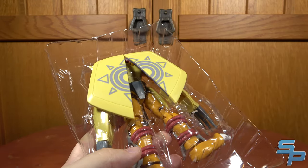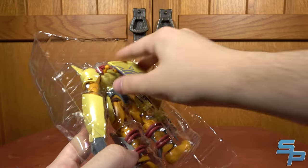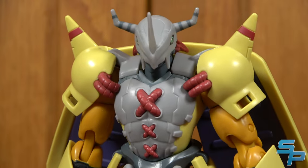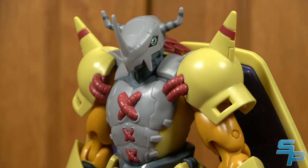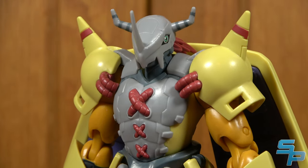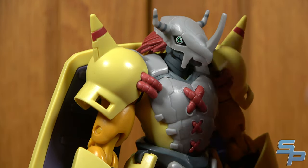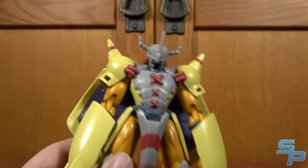When you open this guy, there's a little plastic tray holding the wings in. You're not going to get him out of the packaging without popping the wings, but they pop off on ball joints and are designed to do that. Here is Wargreymon, and these figures are actually pretty nice. I've reviewed Wargreymon multiple times on this channel — he's one of the iconic mega evolutions of the franchise, the main guy of Digimon Adventure Season 1. And in a lot of ways, I think this is one of the better ones we've gotten.